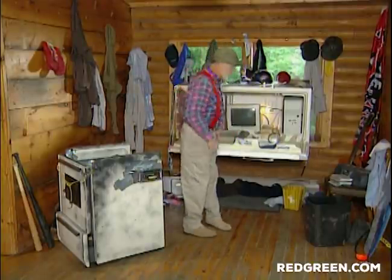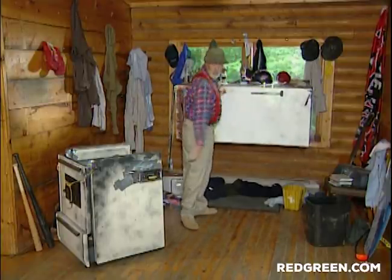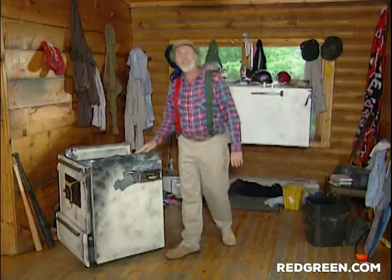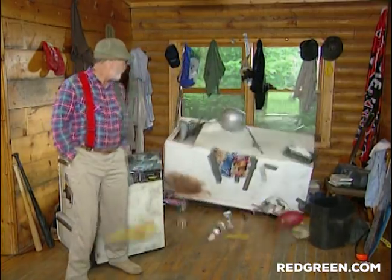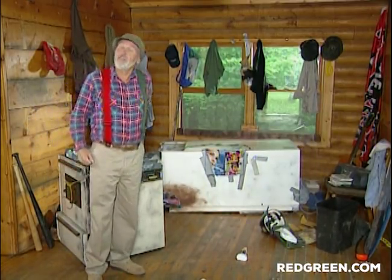And that's how you turn a couple of burned out appliances into a high tech workstation. So remember: if the women don't find you handsome, they should at least find you handy. Boy, this is educational. I learned something.